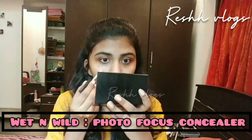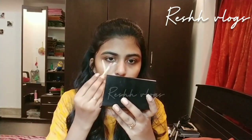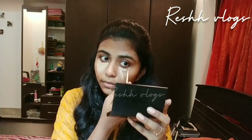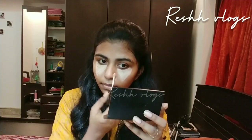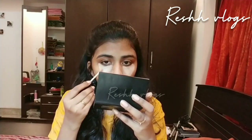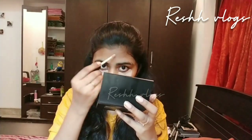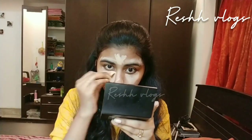Now, this is a concealer. I use Wet and Wild — this goes on the under-eye portion to cover dark circles. We also cover pimples and scars, and highlight high points using a color corrector. We blend it in with a sponge or beauty blender.